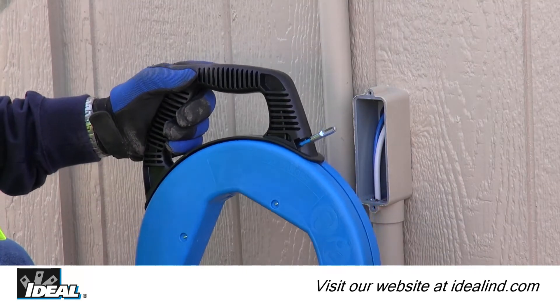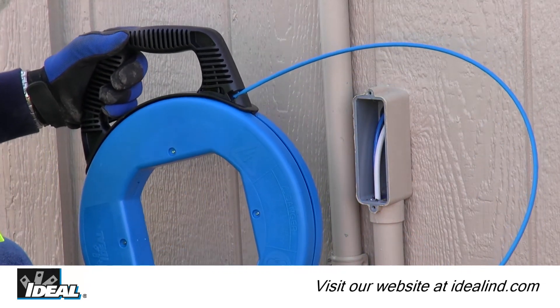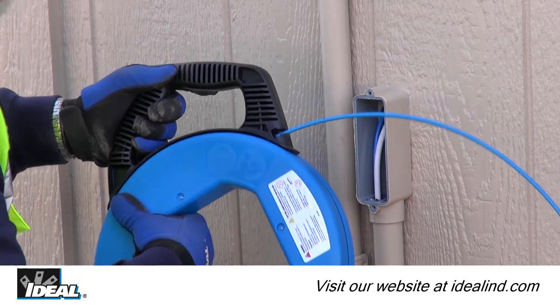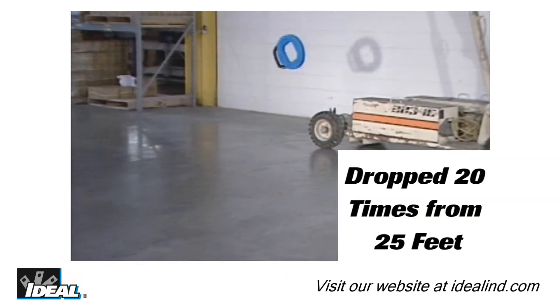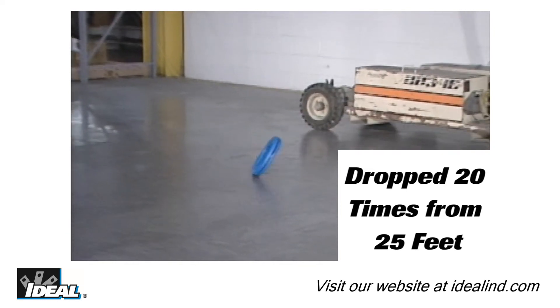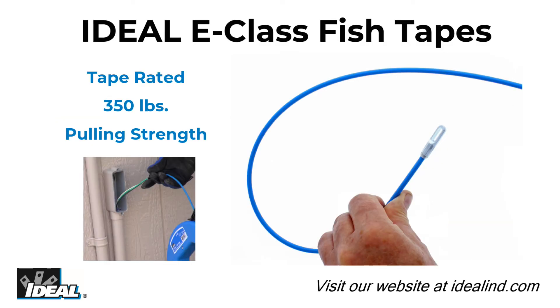The smooth payout and rewind saves time and effort, and the fish tape has superior snaking capability to get through multiple bends in the conduit. The high impact case and ergonomic handle with large hand opening allows for use with gloves and withstands rugged job site conditions, and the E-Class fish tape has a pulling strength of 350 pounds.